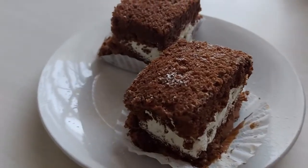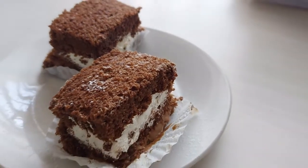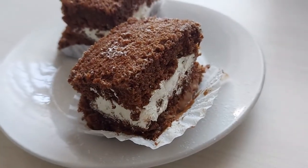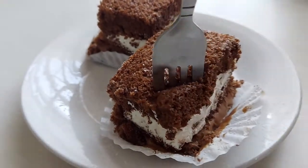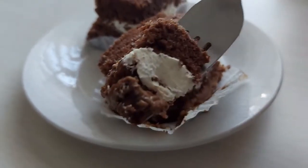Hey guys, today we're making the most delicious chocolate sliced cake ever. It's so yummy and the whipped cream just makes it super delicious. It's easy to make and it's a perfect dessert for any time. As always, the full recipe will be in the description box below and don't forget to